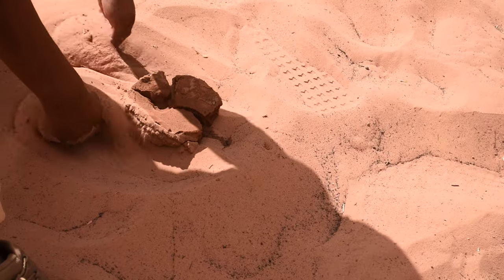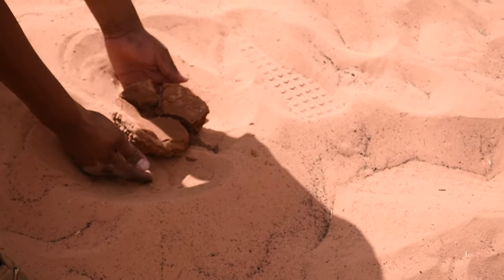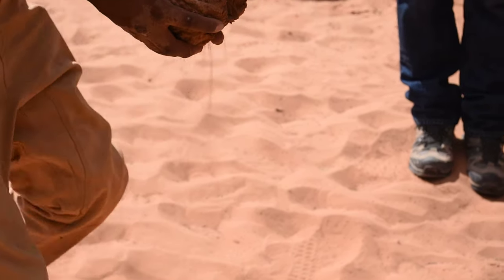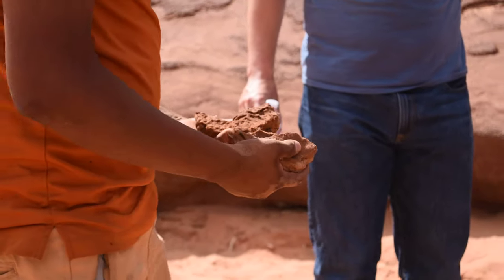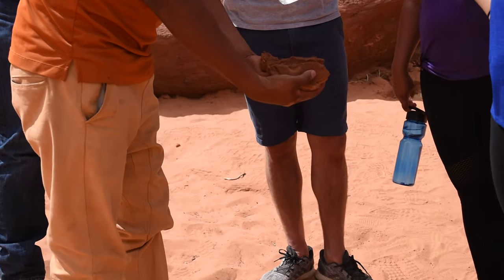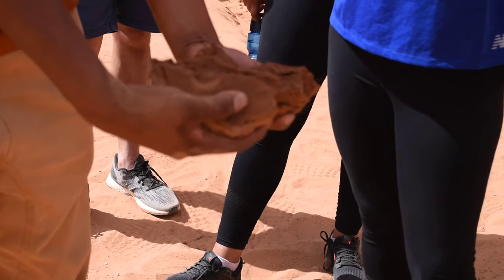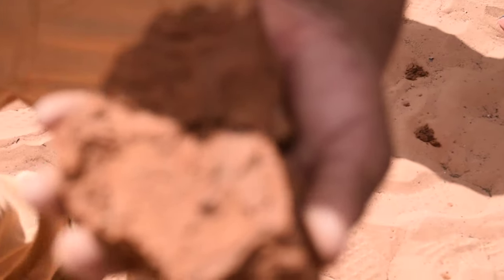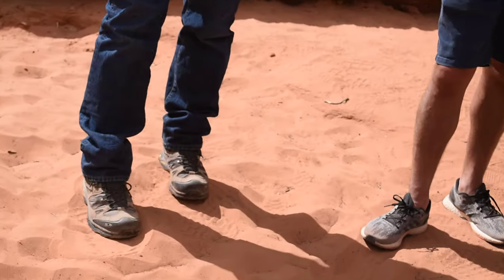I'm going to pull this apart. There is so much water going through a little small, tight area, so the water whirlpools all the time. Break this apart — just like how the canyon is, you can kind of see the texture of those swirls. So we made a little canyon, and then we can break it off.